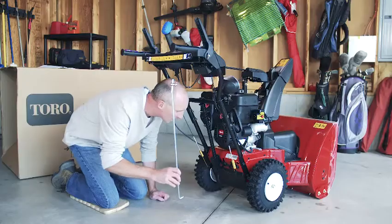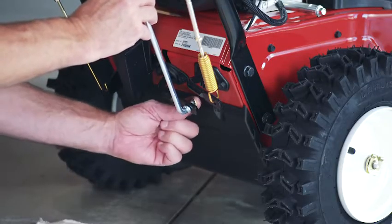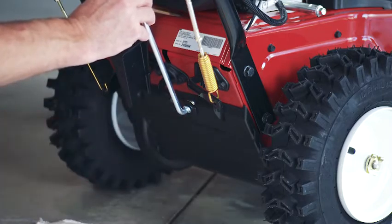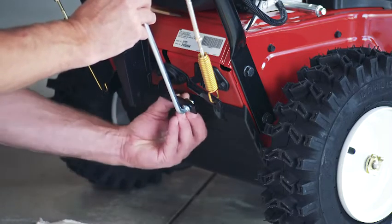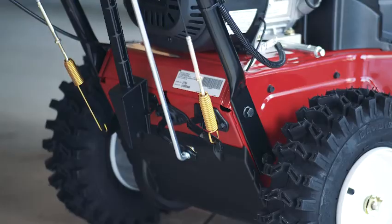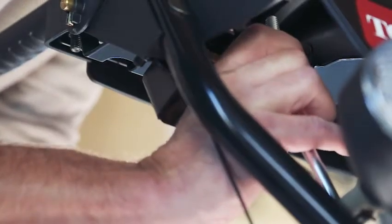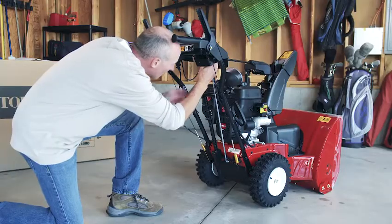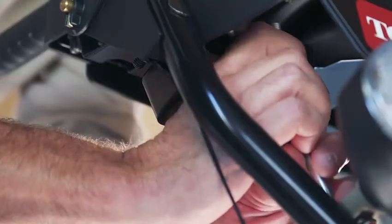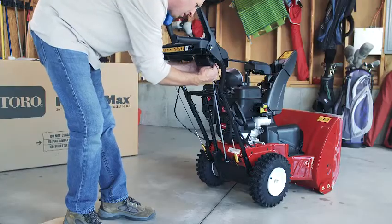Next, let's look at how you install the linkage for the traction control. First, connect the lower end of the speed control rod to the lower link arm. Insert the rod into the link arm so the bent end faces rearward, then install the washer and pin. Next, shift the speed selector lever to the R2 position and rotate the lower link arm to its full upward position. Then lift up on the rod and insert the trunnion into the hole in the speed selector. If the trunnion doesn't fit in the hole, you can adjust it on the speed control rod until it does. Once everything is in place, secure the assembly with the washer and cotter pin.